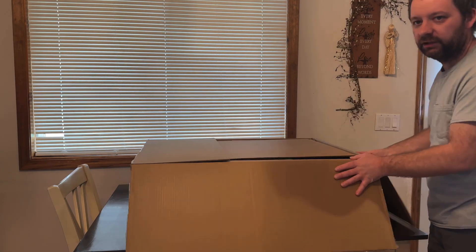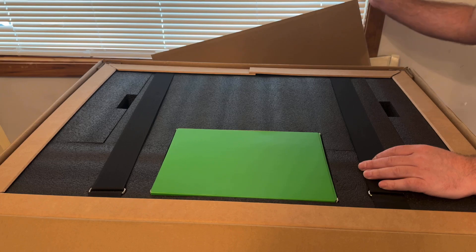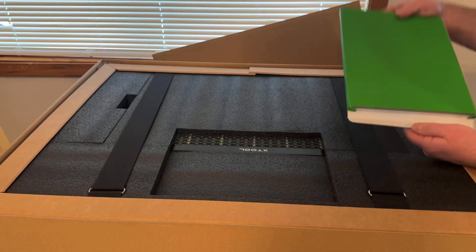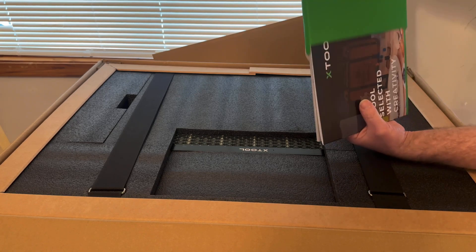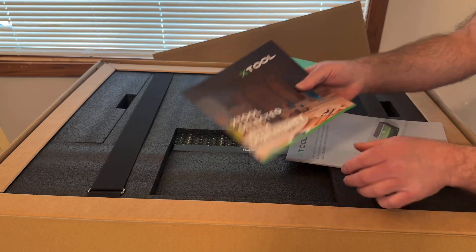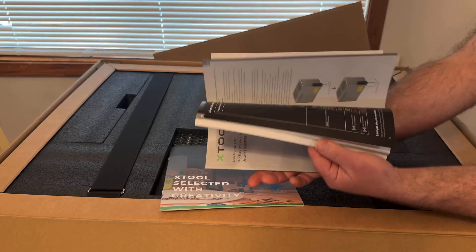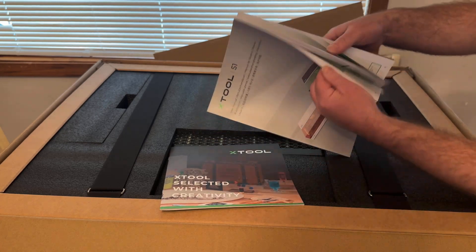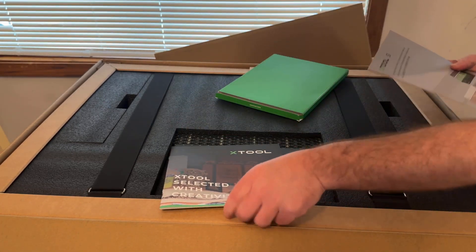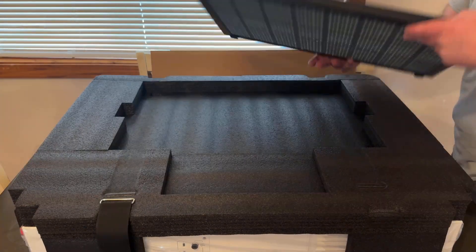The box is kind of big — big and heavy. Right on top, once I open the box and pull this piece of cardboard off, we have this green box right here which contains our instructions and a creativity book with all the different languages and everything about setting it up. We'll take a closer look at that in a bit. Having the straps to yank it out of the box makes it really easy.